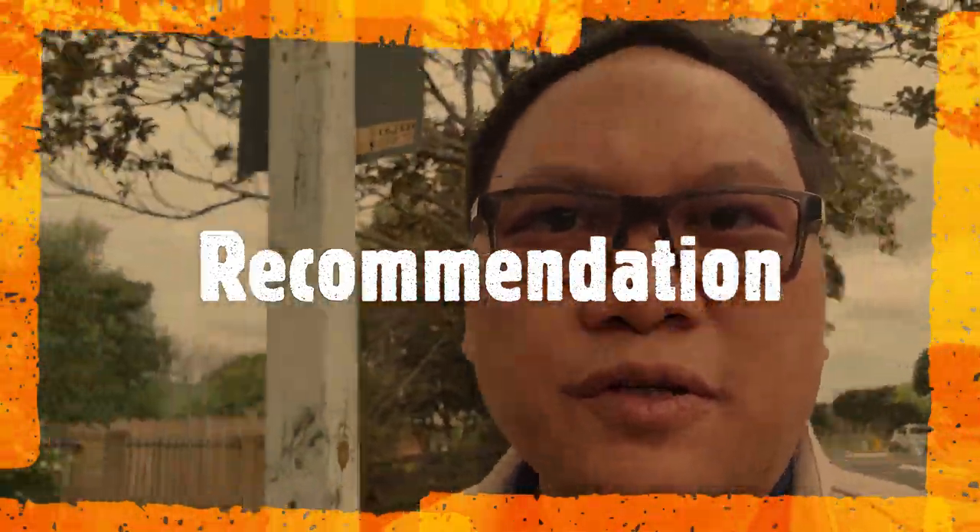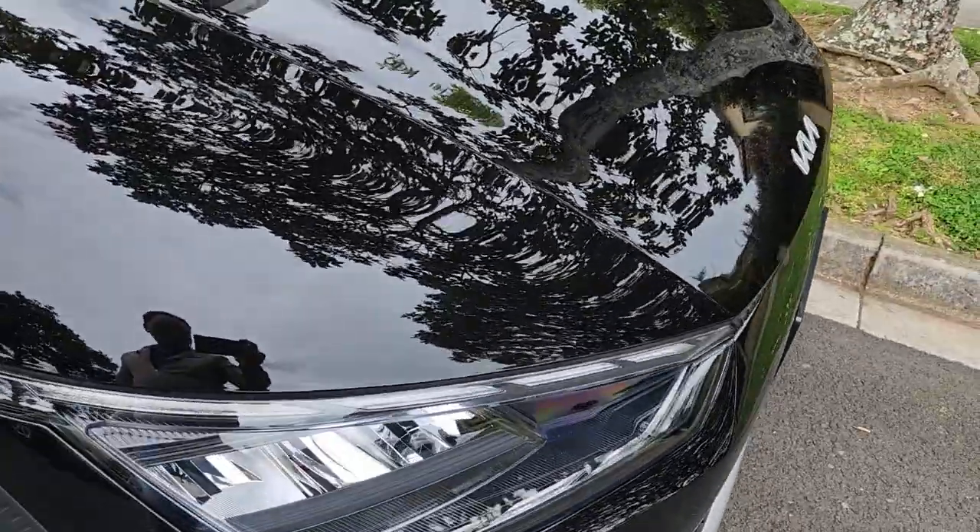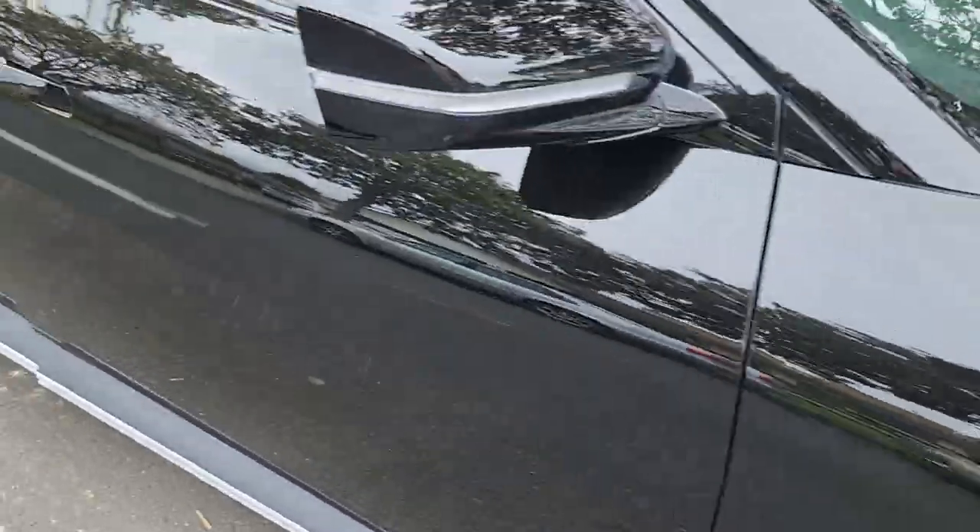Overall, this is a good EV car. I would recommend getting this if you're really keen — it's really quiet and really sleek.